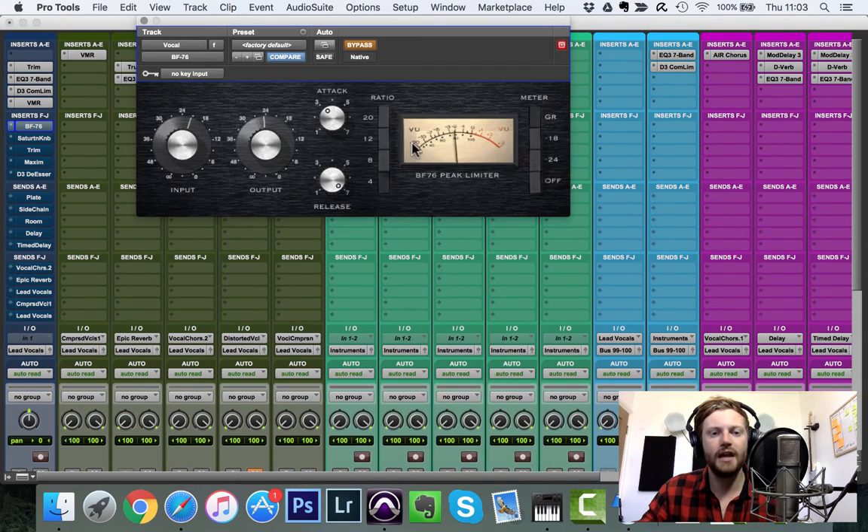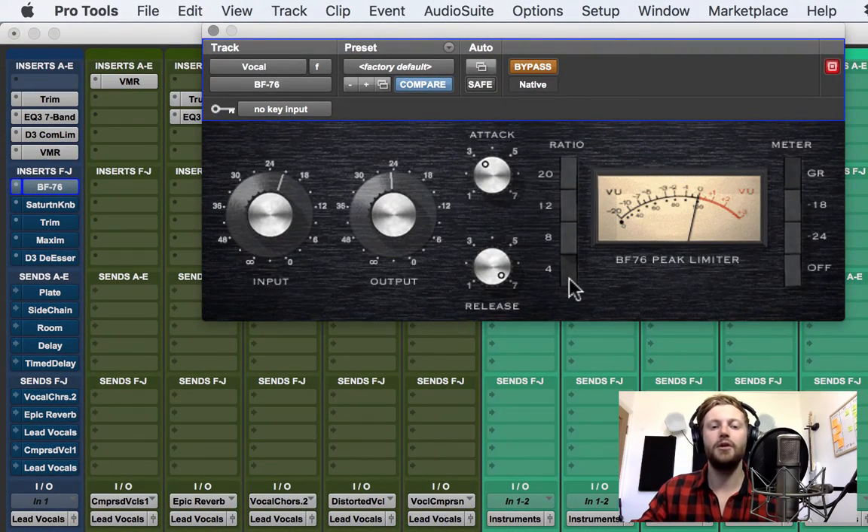The second compressor uses a 4-to-1 ratio — slightly more aggressive. On these vintage-style compressors the ratio acts more like a tone control. I've set a fast release and slower attack, aiming for around 4 to 5 dBs of gain reduction. Now we're starting to get that compressed, consistent, in-your-face sound we want.